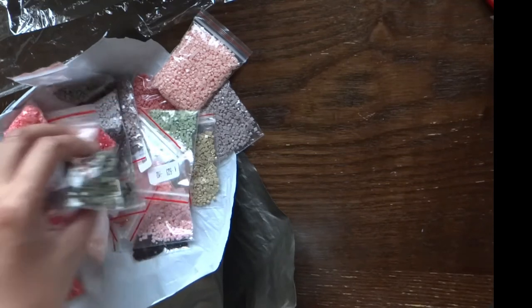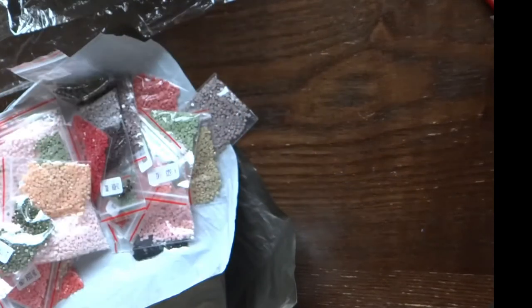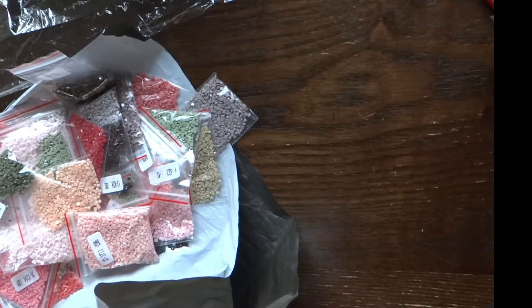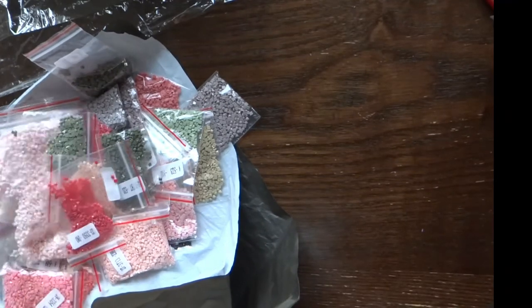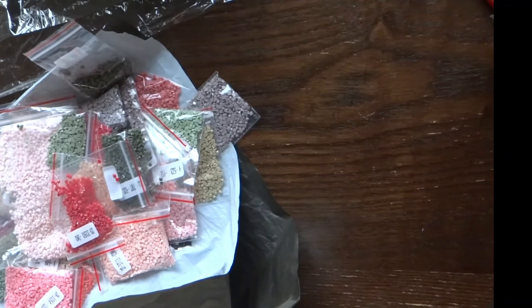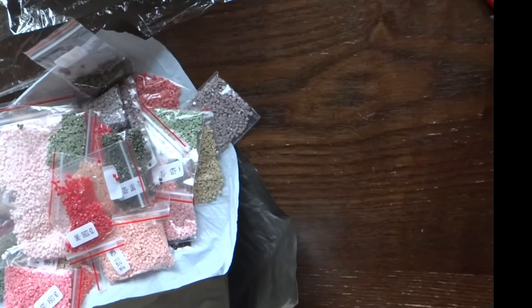This is a full square drill kit, and it's my first time doing one. It's going to be challenging because the previous kits I had were all full round drill, which is easier. I'm not sure how this full square drill will turn out for me since I've never tried it before, but I'm excited — it's going to be fun!